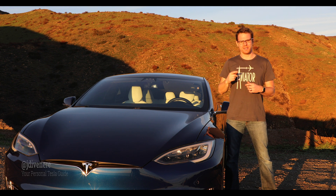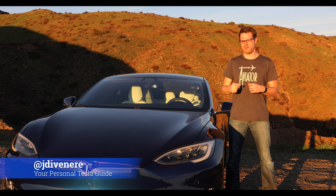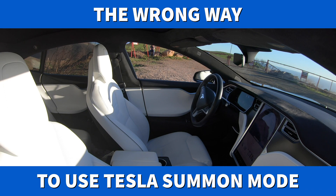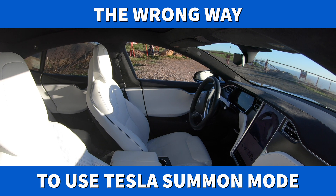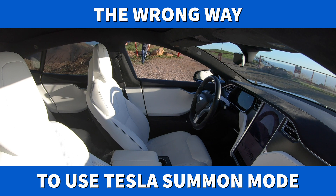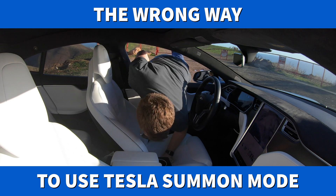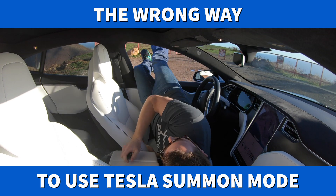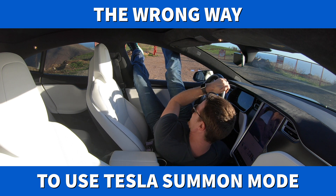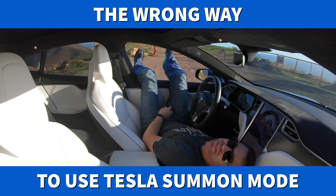Hey guys, I'm Jason from Tesla Guides. Today we're going to talk about one of my favorite convenience features on the Tesla — the Summon feature. Now there are two ways to do this: the right way, or this way. That's not the way to do it.